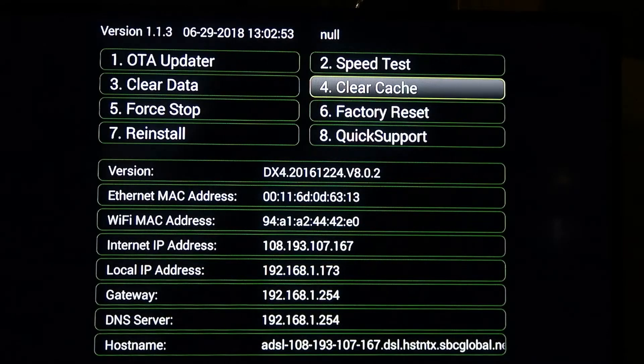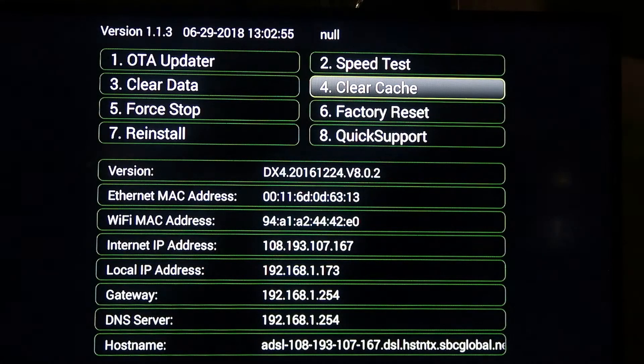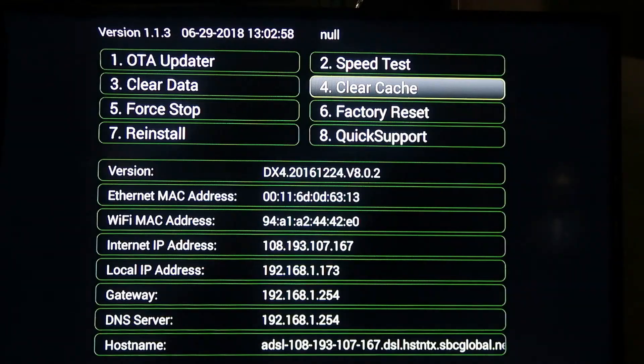Then you want to select clear cache. Once it's done, it will let you know — it'll pop up in the middle of your screen.